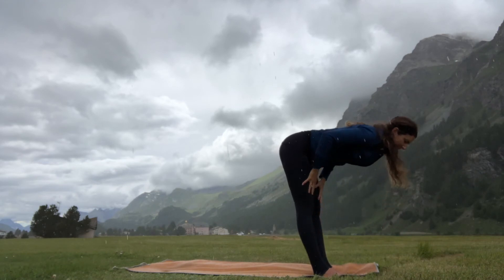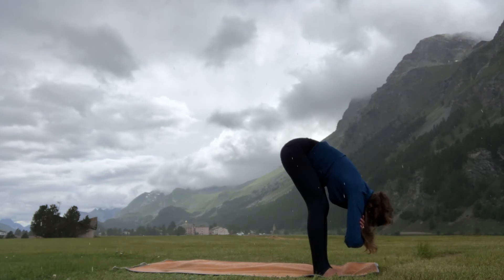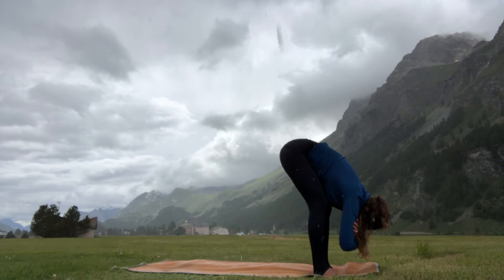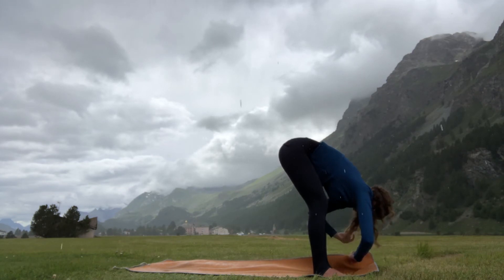Step your back foot forward, inhale come up halfway, and exhale fold, grabbing onto opposite elbows. Just allow yourself to waterfall forward here, coming into another soothing forward fold — uttanasana. Bring your weight a little bit more forward into the balls of the feet.